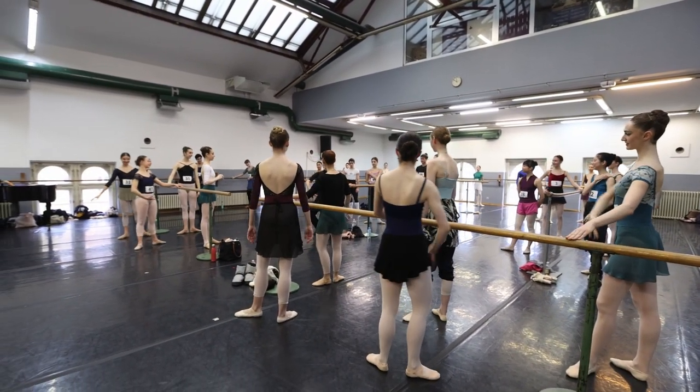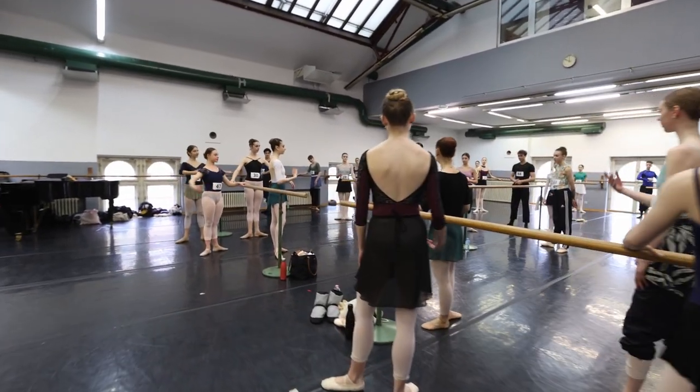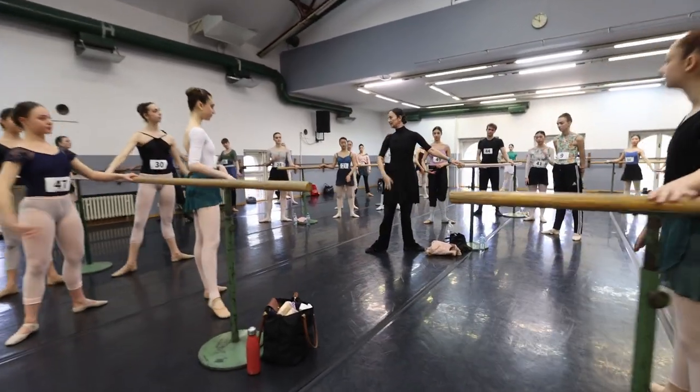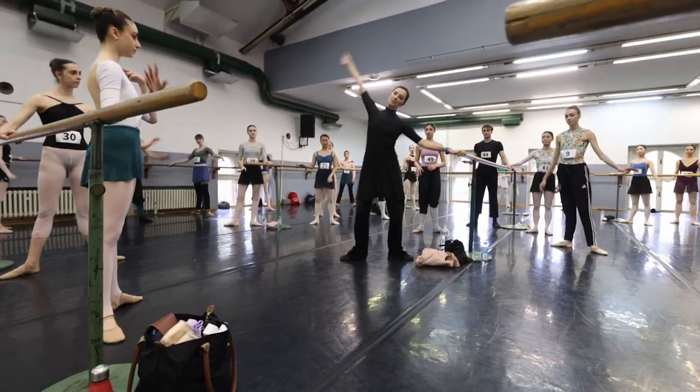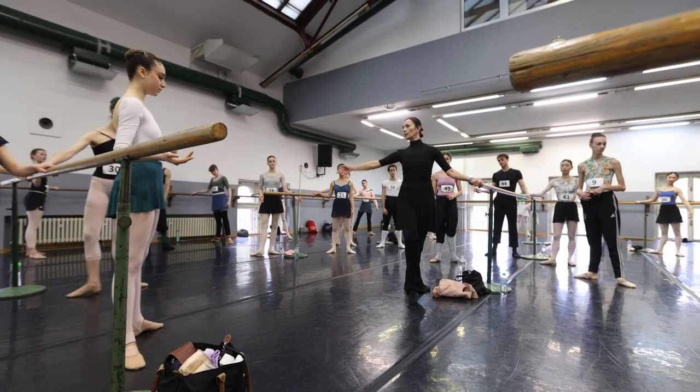We are starting to play. We start with Demi and Demi. Down. Port of the front and back in the same position. Again, Demi and Demi. Right and back. Port of the front to the side, and port.